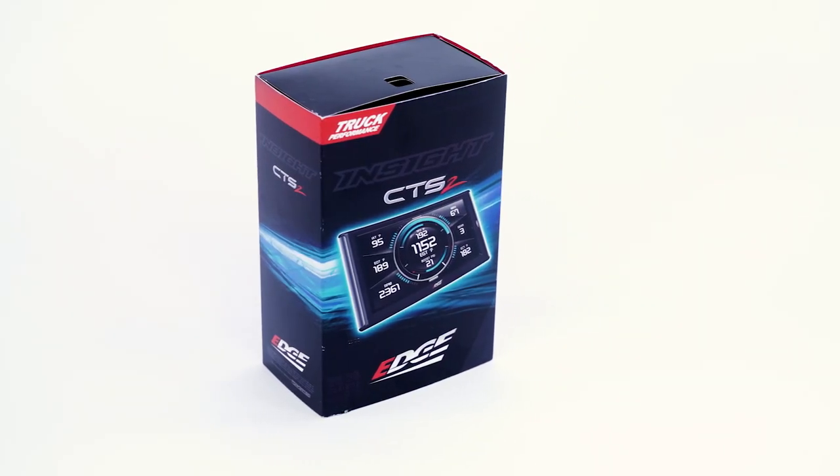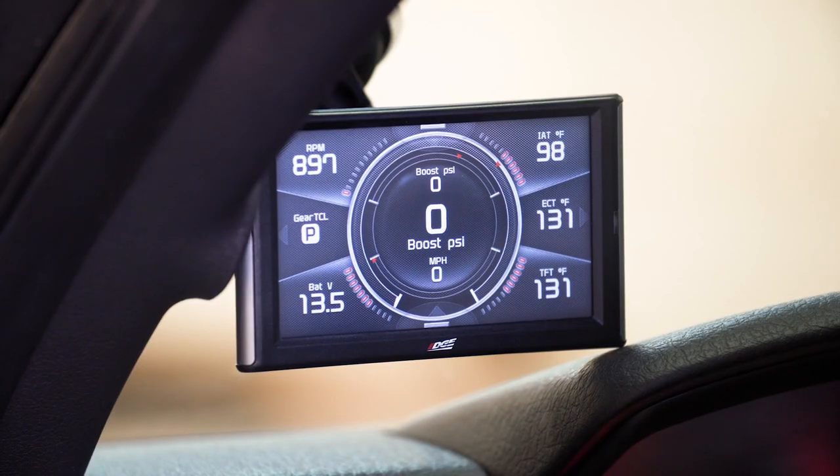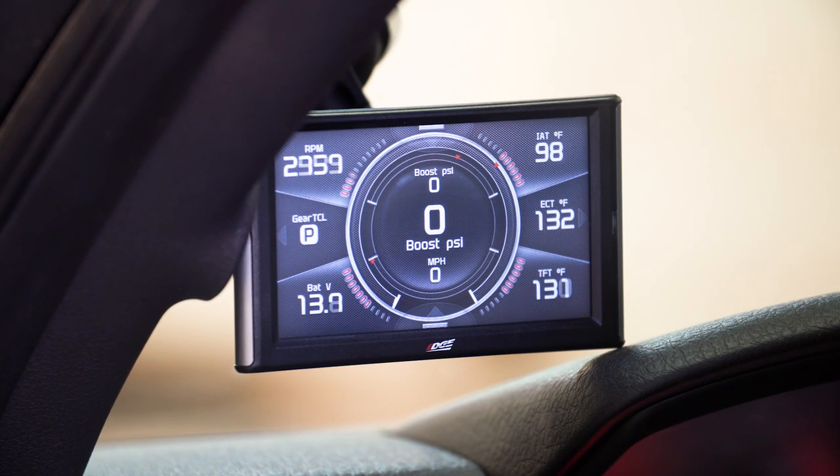To bring it all full circle, the Edge Insight CTS2 is an awesome device if you want a good way to monitor your vehicle, run gauges, and work as a diagnostic tool. If you want to pick one of these up for your vehicle, you can head down to the description below, click that link, it'll shoot you over to our site — and we will see you guys later.